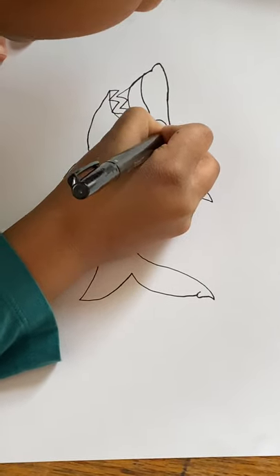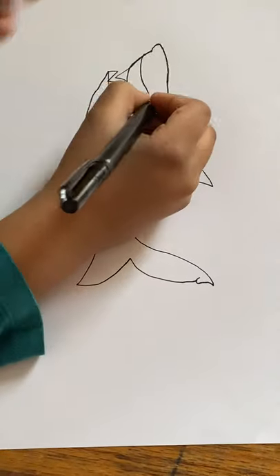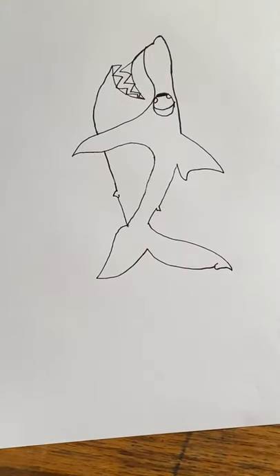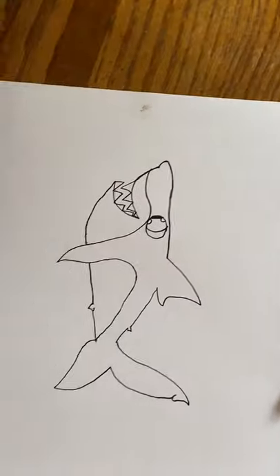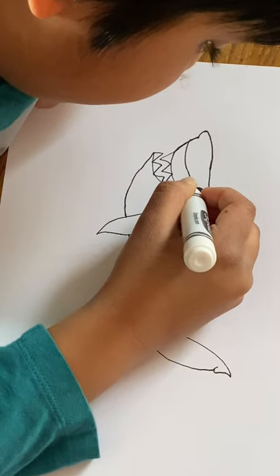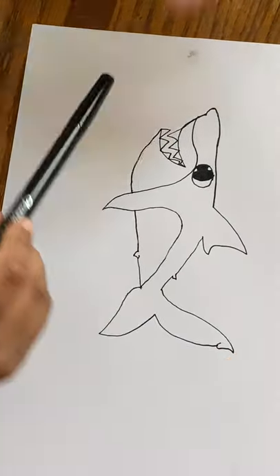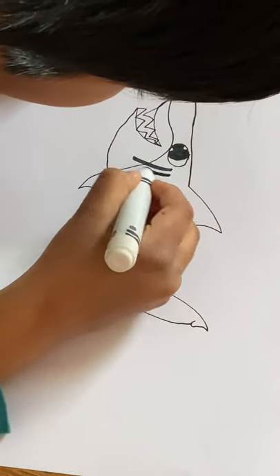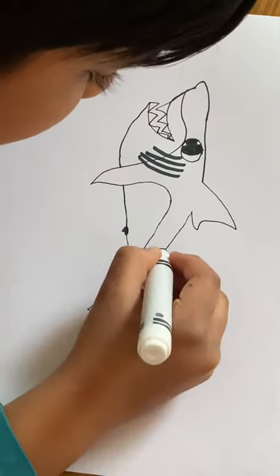Then make a huge eye here — it's going to be a very good eye. Make an oval, and make these two white dots, and just color them. Maybe my black marker here will help more. And then let's add the gills. Maybe black marker is good enough. And then just color the fins with some black.